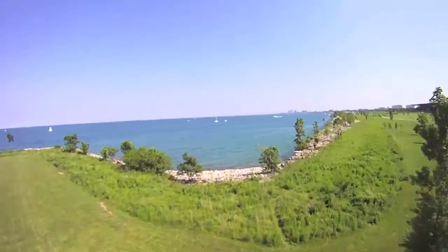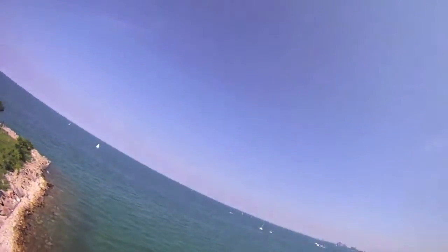Where I'm flying is in Chicago, out next to Lake Michigan. Here's the lake.